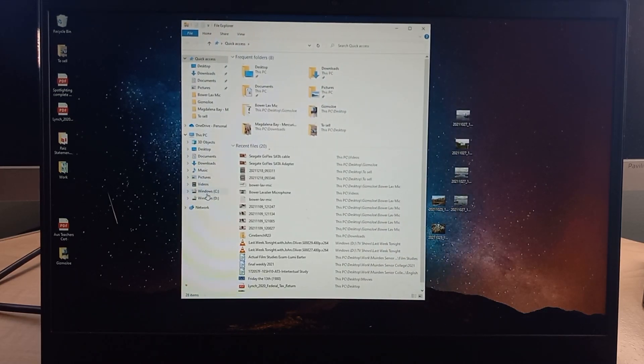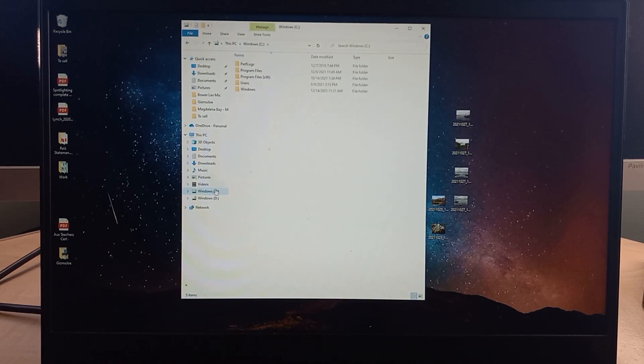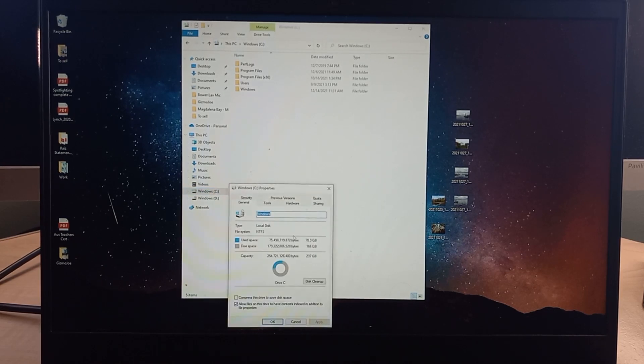Now let's check if it's recognizing that other one terabyte drive. My C drive is where the Windows installation is, and if I hit Properties, we're looking at a 237 gigabyte capacity — so that's the 256GB solid state drive. I've used about 70 gigs and have 166 left over.